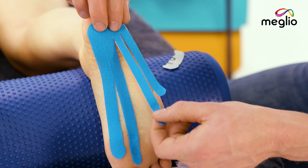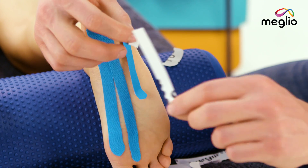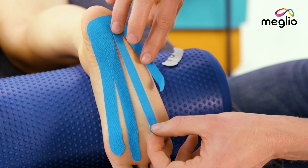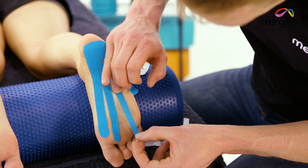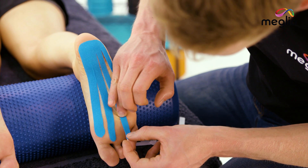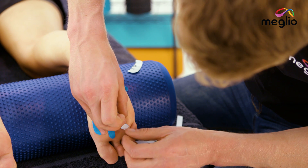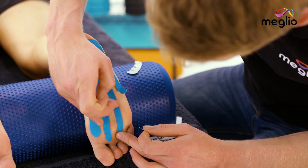Take the third fork with a small stretch and release the backing. Give it a nice clear path, apply 25% stretch, and follow the tape down. Come to just behind the ball of the foot and again make sure that the anchor — don't touch the sticky part — is applied with no tension.